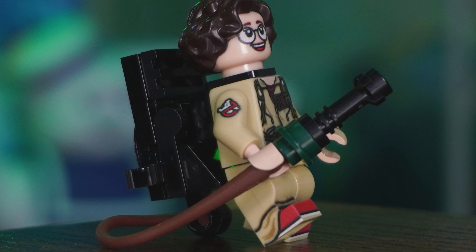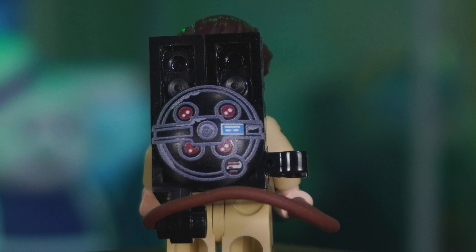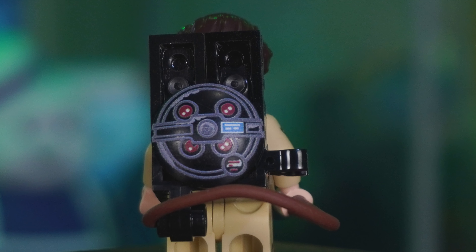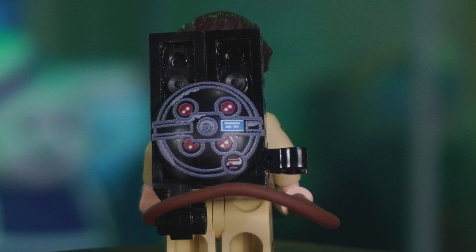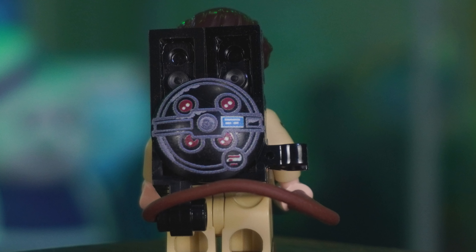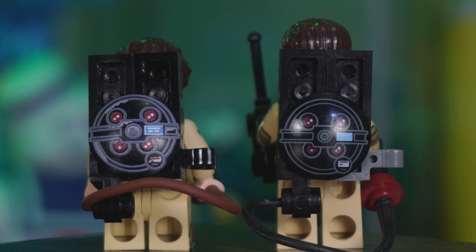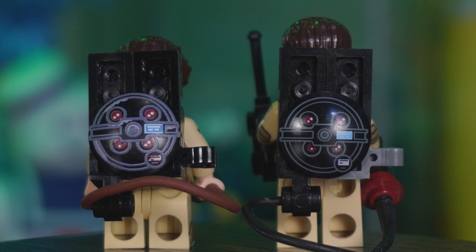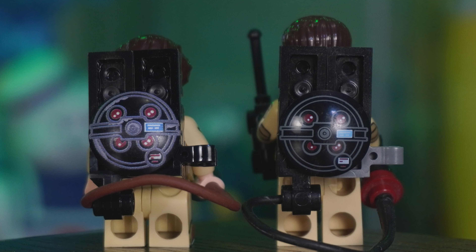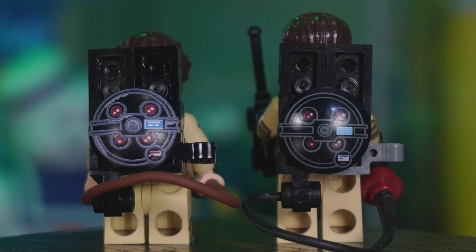The hose connecting the wand to the proton pack is brown instead of black. Turning Phoebe around to the back, at first it may look the same as what we've seen in the past, but there is a very subtle difference: the addition of small rust marks. Let's bring in one of the official Lego Ghostbusters figures for a quick comparison — the line work on the custom figure is a bit thicker, but the real difference is those small rust marks. So that was Phoebe Spangler, or Flight Suit Junior.